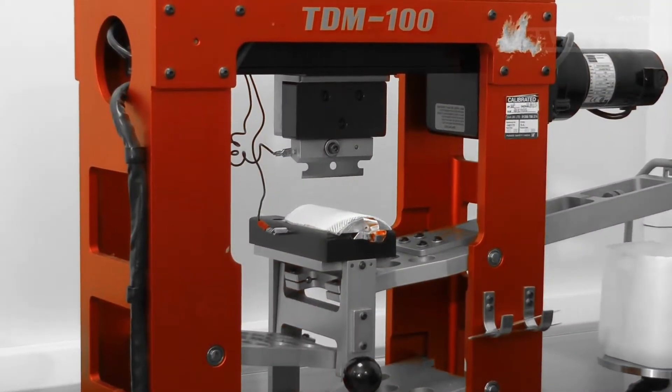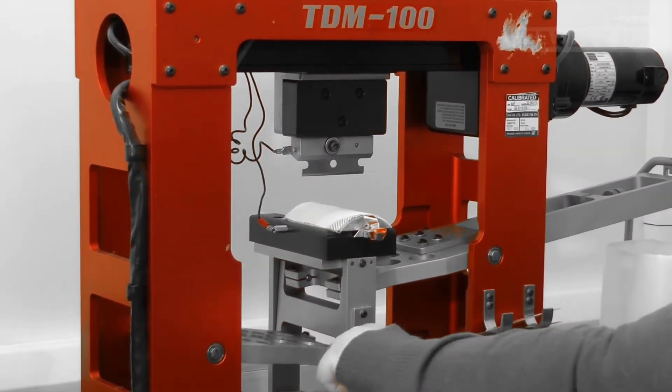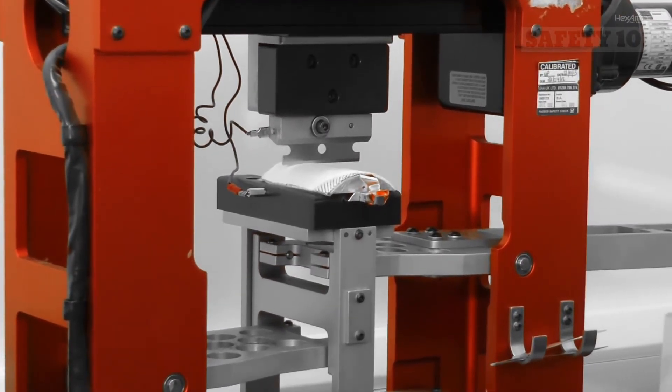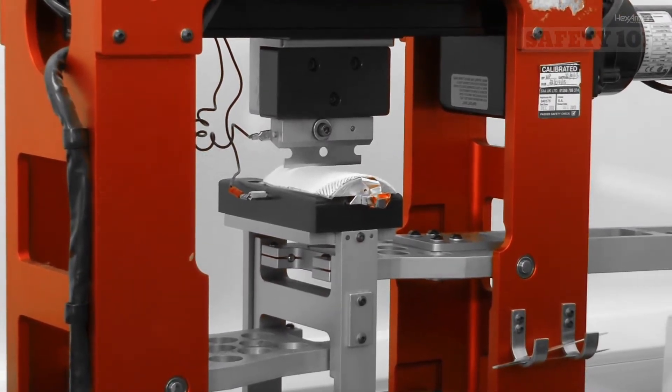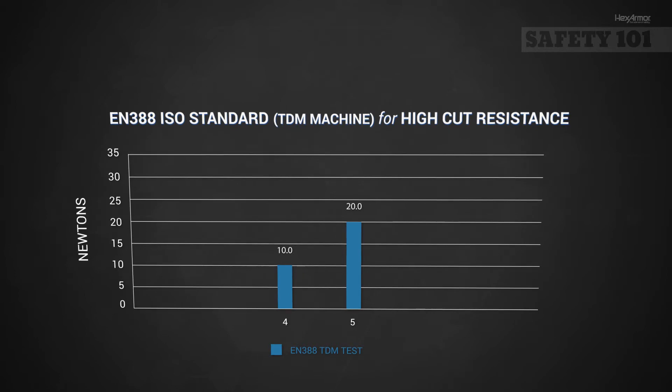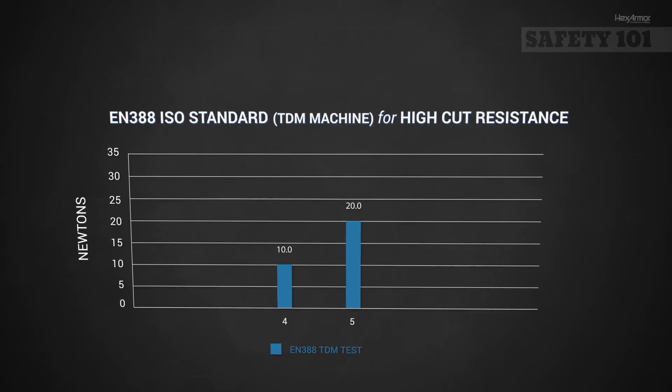A second test is recommended for high-cut fabrics using the ISO standard. This uses the same TDM cut test machine as used in the ANSI ISEA-105. The only difference in this test is that the results are reported in newtons and given a rating of 4 or 5 based on the results.